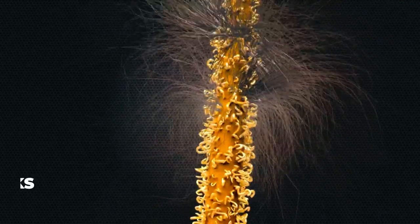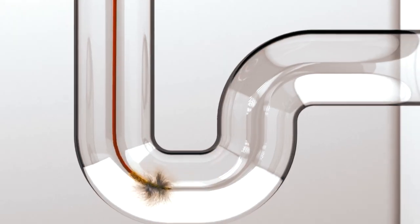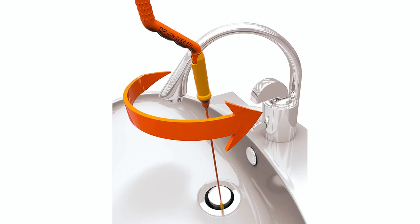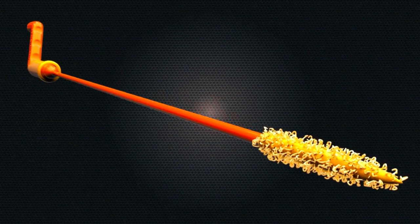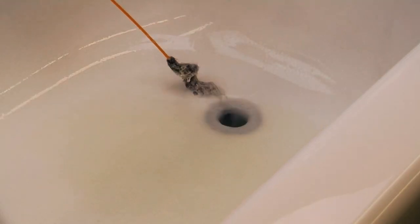The secret to its effectiveness is the patented microhooks, which lock into hair, filth, and grime, making it an instant clog remover. The extra-long design of this tool makes it easy to reach deep, hard-to-reach clogged sinks or bathtubs. The ultra-thin and flexible tool winds around curves and slips into most drains and grates without plumbing disassembly, making it easy to use for anyone.